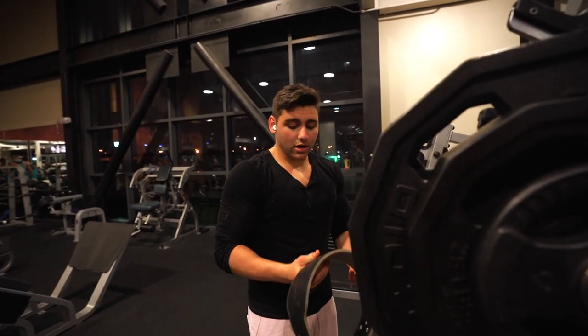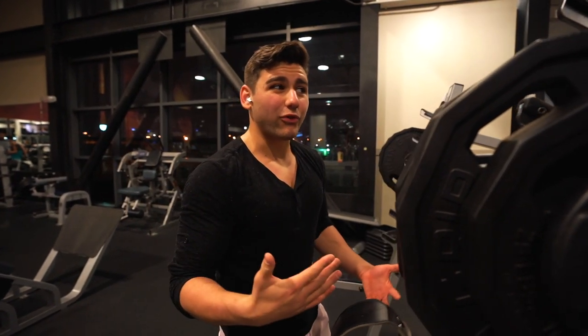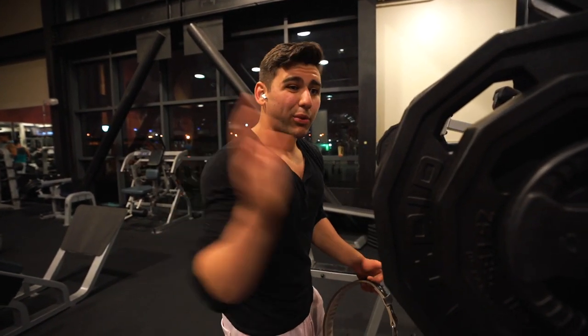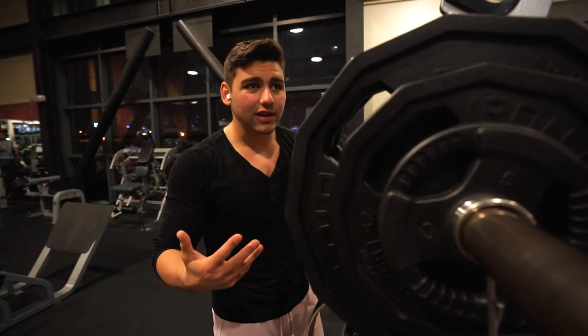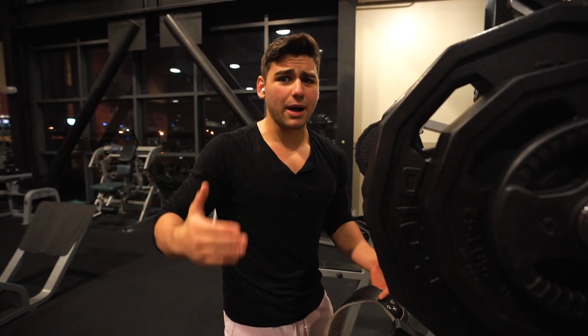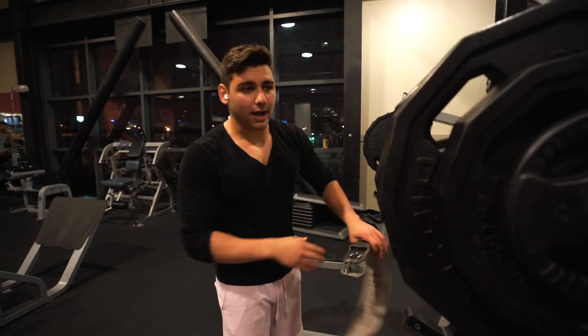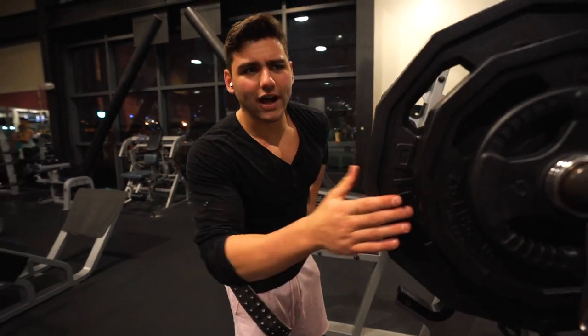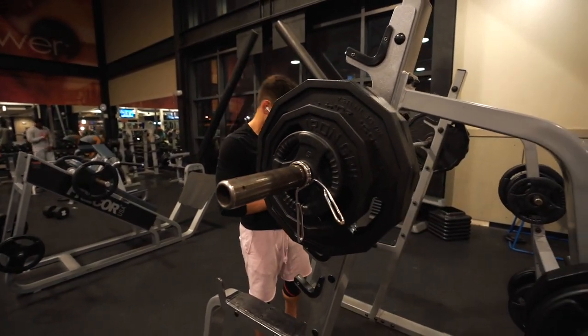Alright guys, currently at the gym with Justin. It is time to get serious - it's 10:15 PM right now. We have 40 minutes to lift and I'm trying to hit legs. Start with the important stuff - get the squats out of the way. If you don't have much time to lift, get all of the important stuff done first. Start on the compound lifts, really take your time with those, smash those for the first 15 to 20 minutes, then do your accessories. I did 225 for 5, 250 for 5, now I'm doing 285 for 5-plus as my top set.